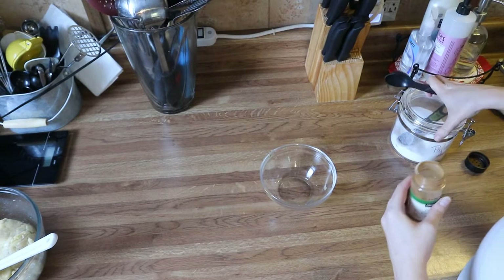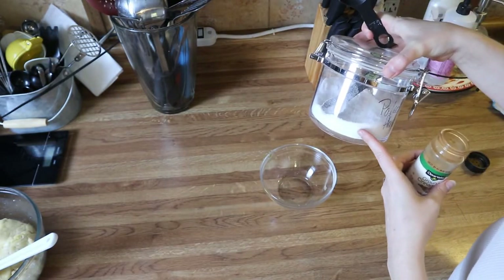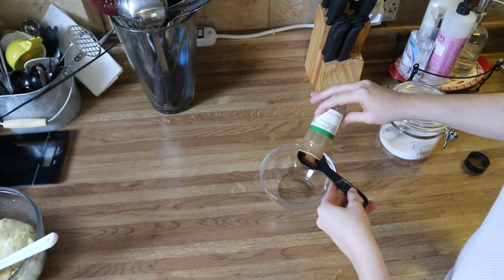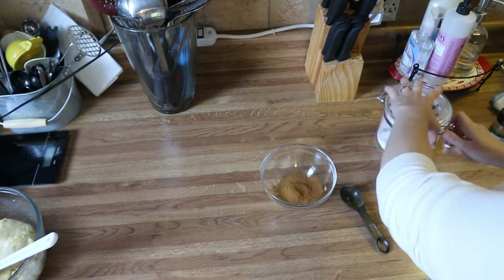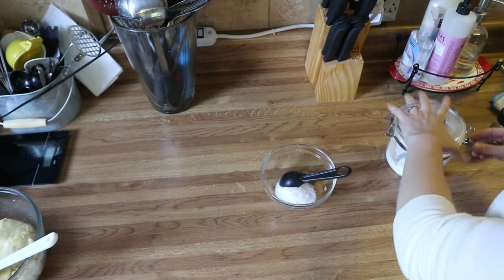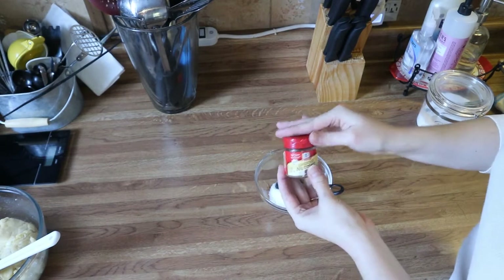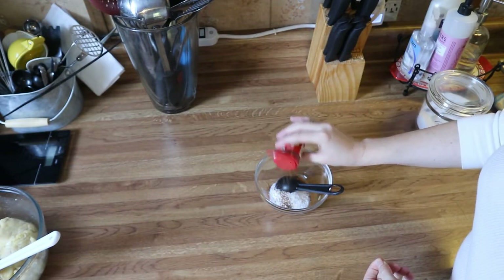For the filling you're going to need cinnamon and stevia — this is the fine ground stevia from Great Value. You want to pretty much even out your ingredients, so if you use a tablespoon of cinnamon, you're going to use a tablespoon of stevia. To make these a little festive, I'm going to add a little bit of nutmeg. When you're using nutmeg, remember it's a very potent spice, so you don't need much — maybe about a quarter of a teaspoon.